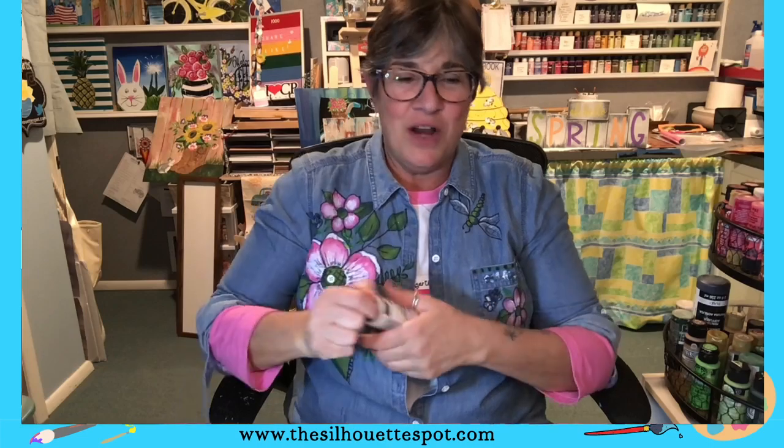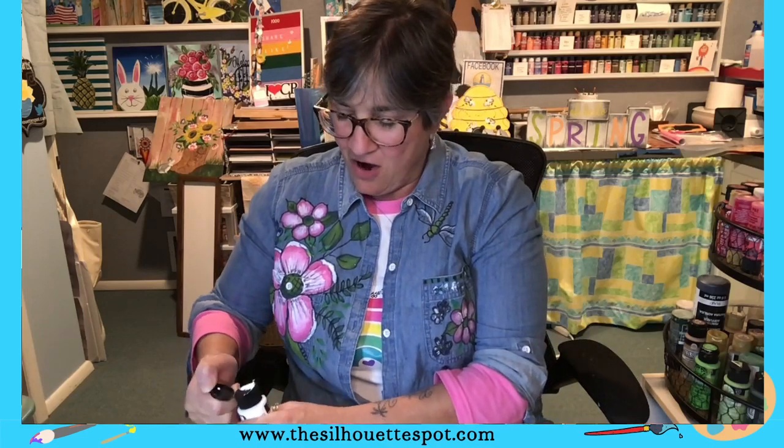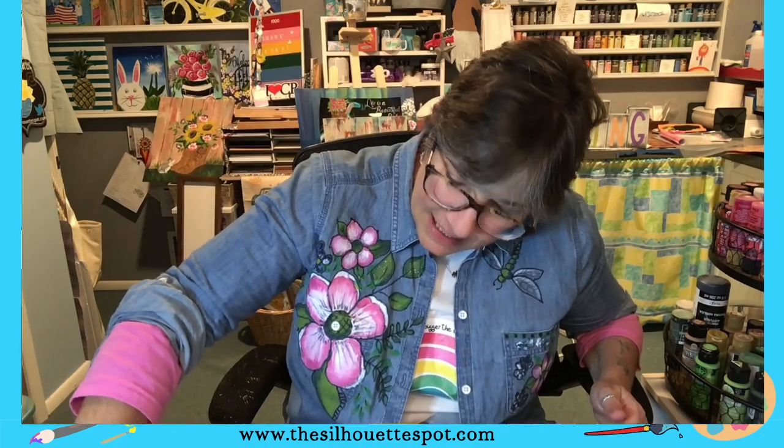Hello everyone, it is Teresa from Teresa's Silhouette Spot for All Things Art where I love sharing art from my heart. How is everyone today? Happy Tuesday, happy end of March — I guess that would be tomorrow, the last day of March.